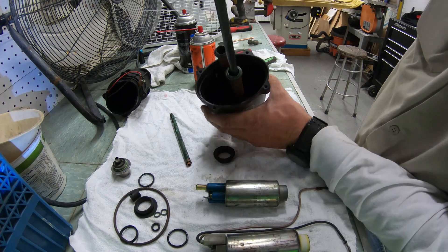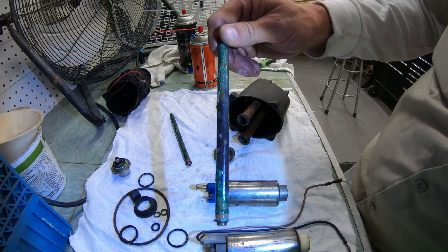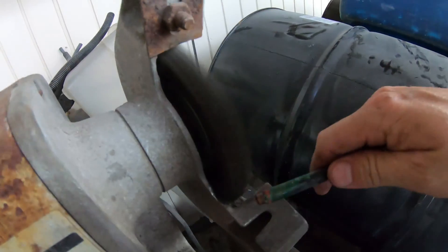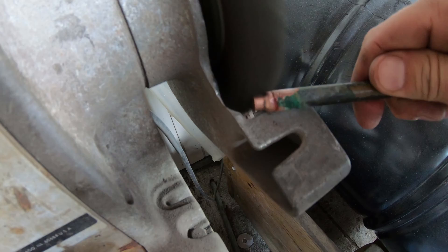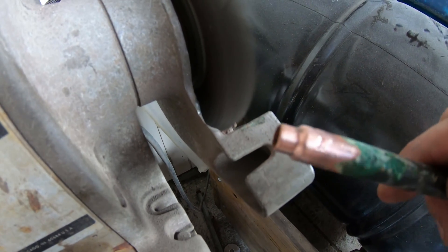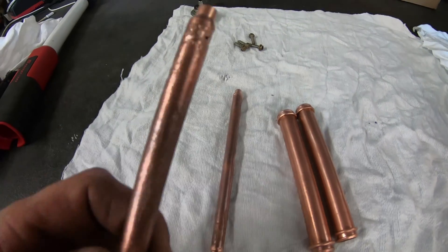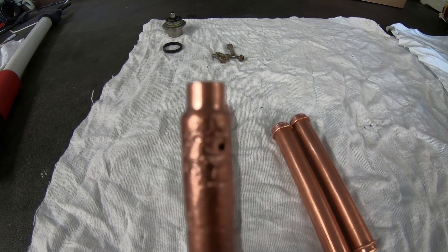Make sure you find all of the rubber pieces and o-rings so that you don't leave anything behind. You will most likely find that the tubes are heavily corroded — just take them to a wire wheel and clean them up. Make sure the ends are really clean where the o-rings sit, and also inspect them for pitting or holes. This one had a hole in the fuel tube, so we had to order all new tubes and a seal kit to get this one back up and running.